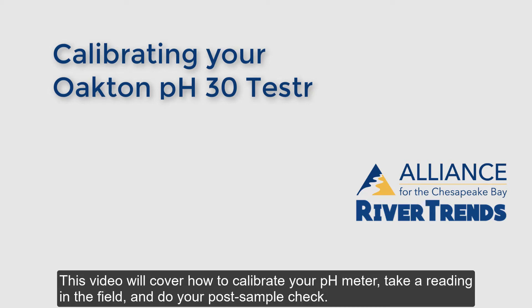This video will cover how to calibrate your pH meter, take a reading in the field, and do your post-sample check.